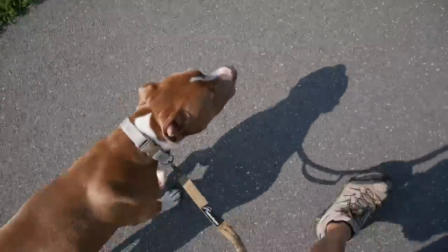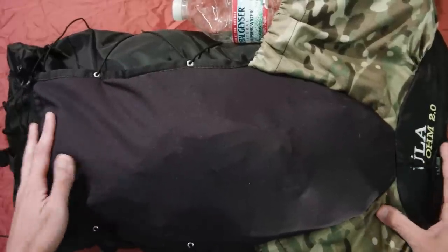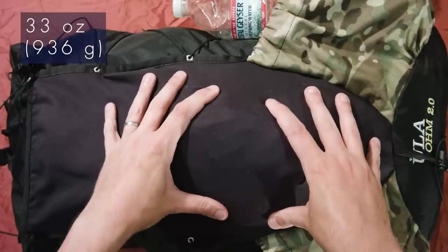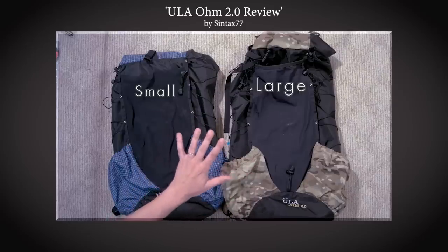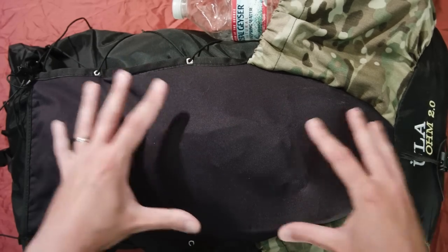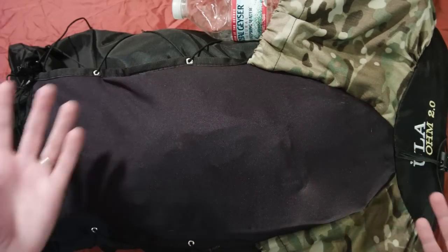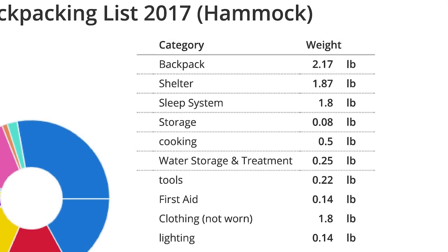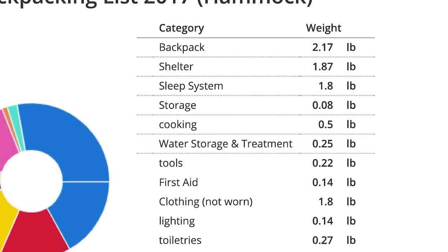The dog and I are going to keep moving, and we'll meet you back at the table and break this down item by item. Here we are on the table. The ULA Ohm 2.0 — I have a separate video on this so I won't go into detail on why I chose it. My gear list is organized by category. You can see the backpack is 2.17 pounds, 1.87 for the shelter, 1.8 for the sleep system, and so on with the smaller categories.